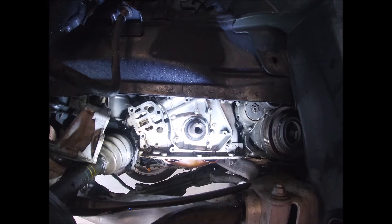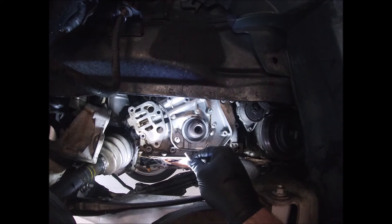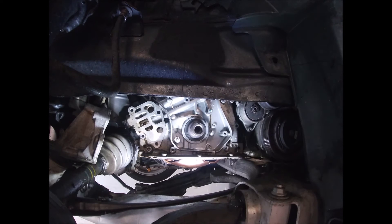These bolts are Loctited — if you can see that, there's a little bit of Loctite in those ones. Actually there's Loctite in all of them.